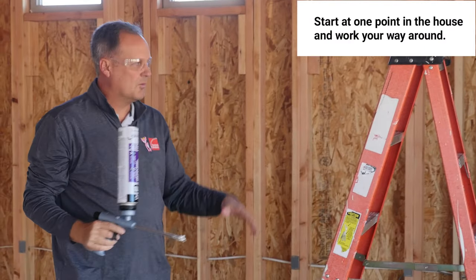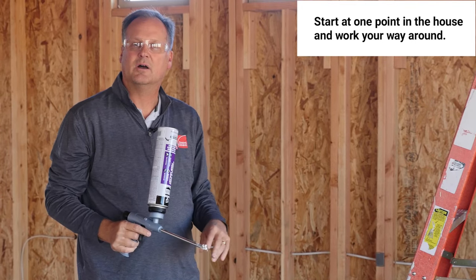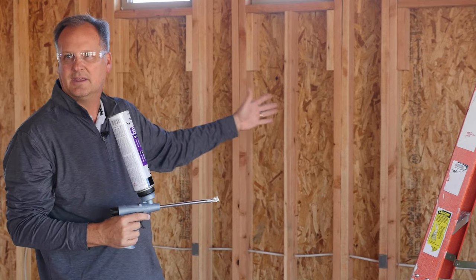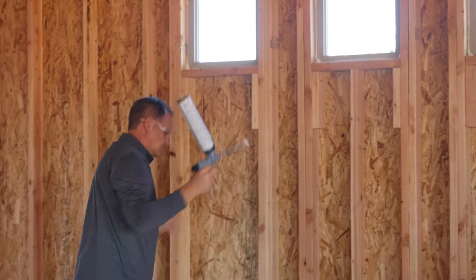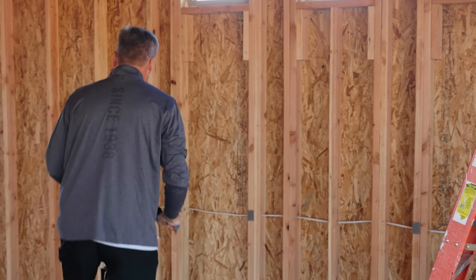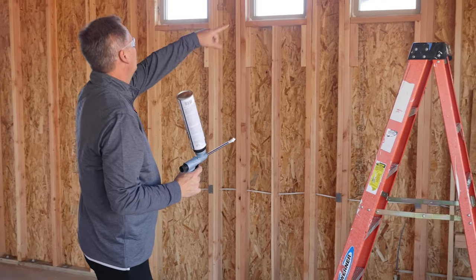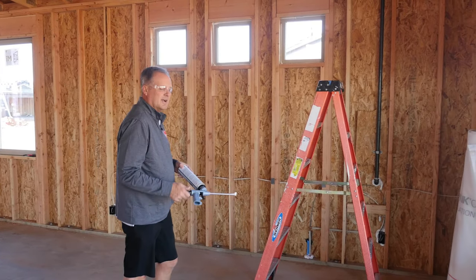When we're foaming, we want to start at one point of the house and work our way around so we're not missing parts as we go. It's really easy to miss a penetration if we're jumping all over the house, so we instruct our guys to start at one point and catch everything as they go. I'll catch this cavity here because I've got an electrical box that is almost against the sheeting. Now that I've sealed all my penetrations, let's talk about the netting portion of this job.